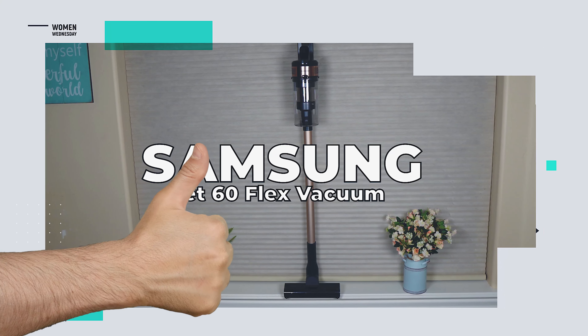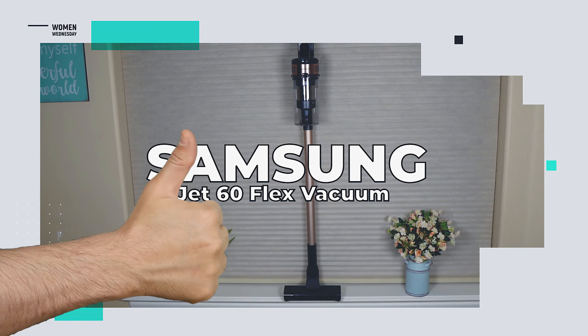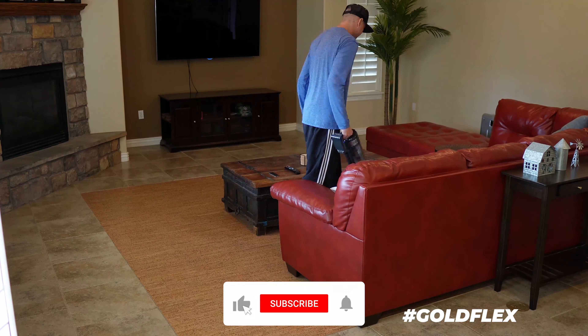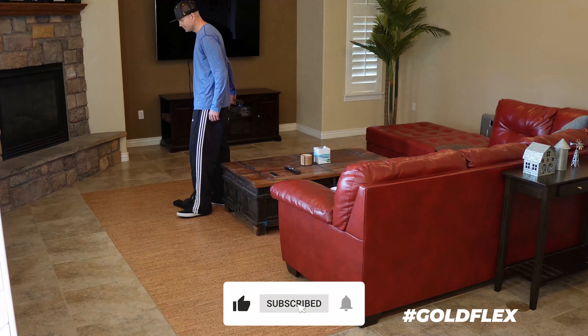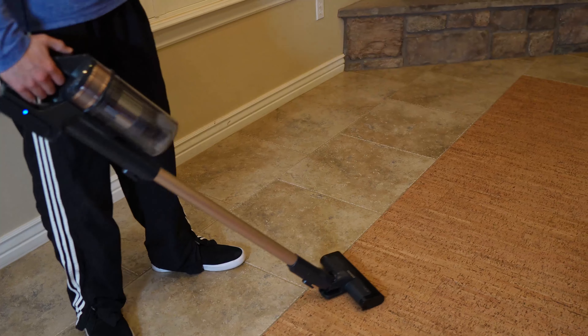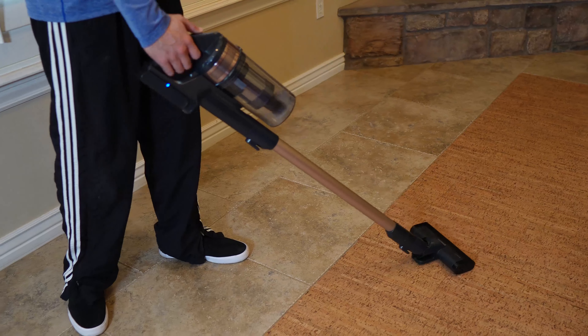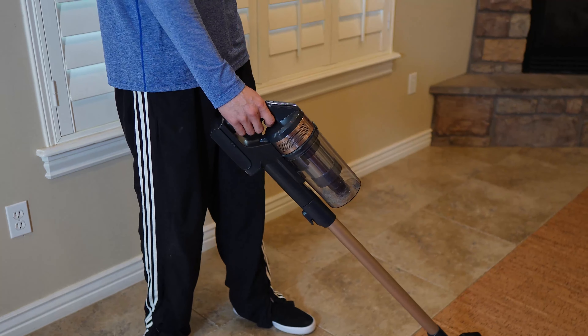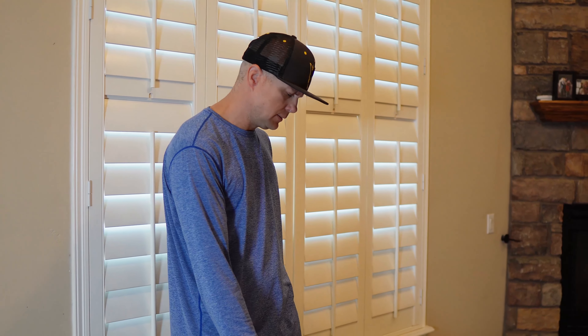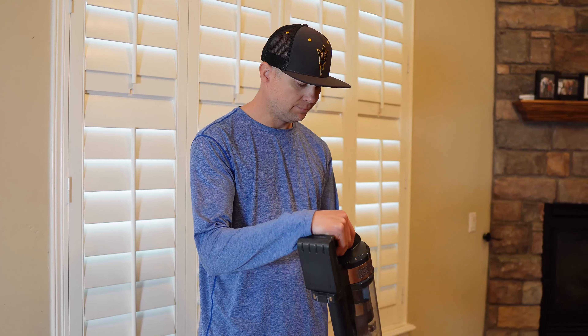So, what do we like about the Samsung Jet 60 Flex? While it's not powerful enough for the whole house, this little stick vac is perfect for those quick jobs or last-minute one-room cleans. There's also the option to increase the power setting, which is handy for stubborn messes, but we've found the battery life dramatically drops when using anything higher than the default setting.